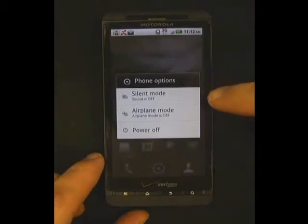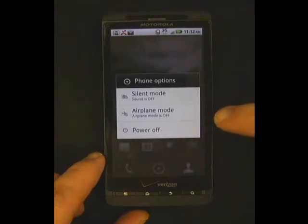Silent mode is identical to the slide toggle I just previously showed you. Airplane mode will turn off all radio functionality on the phone, including 3G, Wi-Fi, and any other options that might interfere with the functions of an airplane.